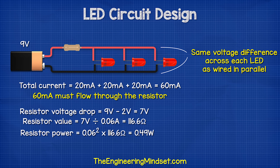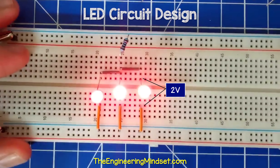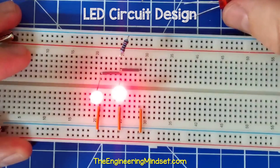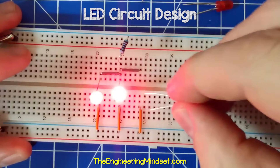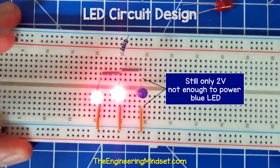The power calculation comes out at 0.49 watts, so a half watt resistor will be used. The reason we need to use the same rating LEDs is because the voltage difference across the LEDs is just 2 volts. So if we use the same rating LEDs, they will all illuminate. But if we place a blue LED in the circuit, it requires a higher voltage which it will not be able to get, so that LED will not turn on.